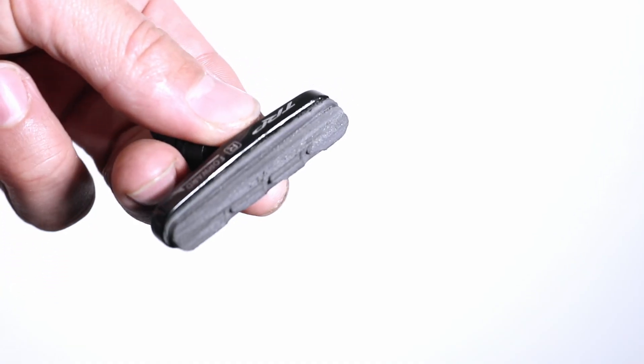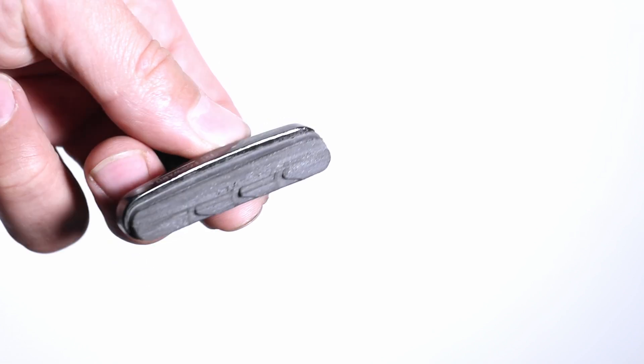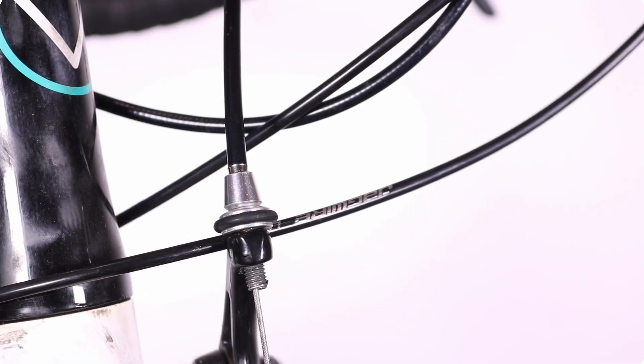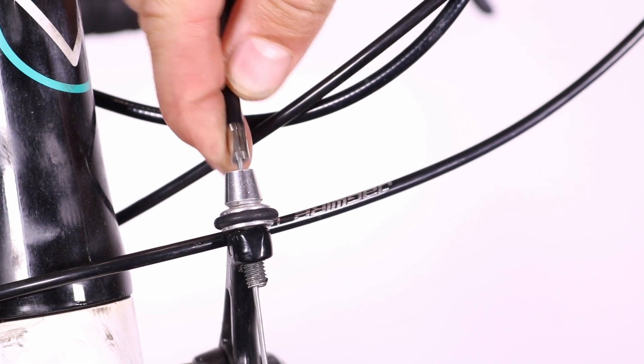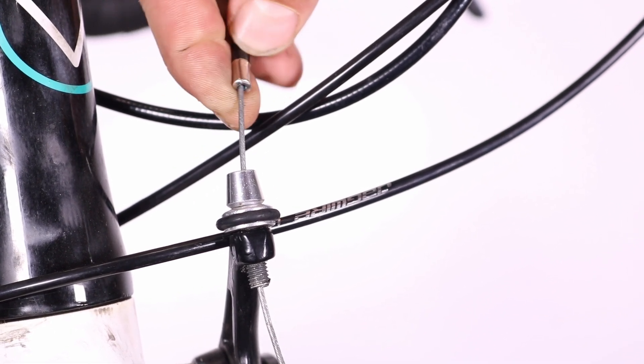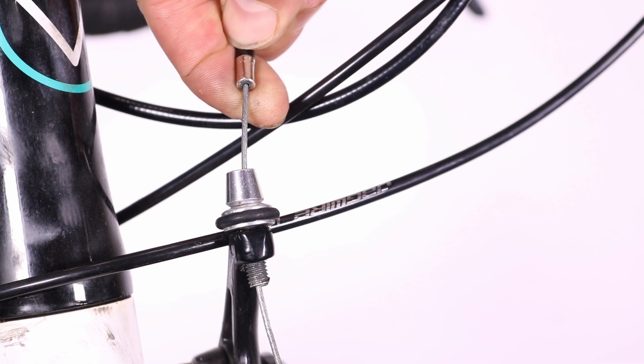Check the brake pads for wear. If they are unevenly worn or have passed their wear line, replace them. Next, inspect the brake cable for corrosion or fraying, and replace it if necessary. If you're unsure how to replace the brake cable, check out my video tutorial here.